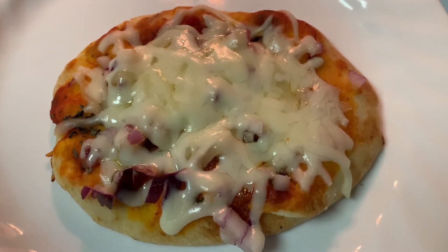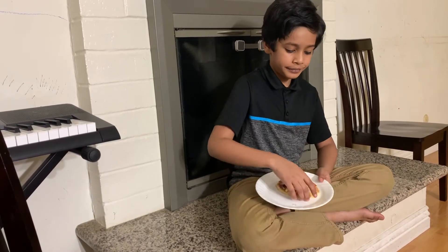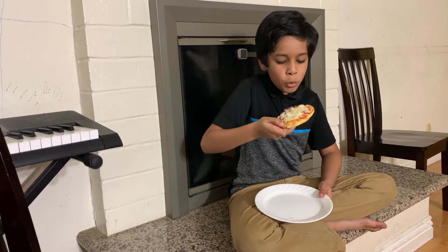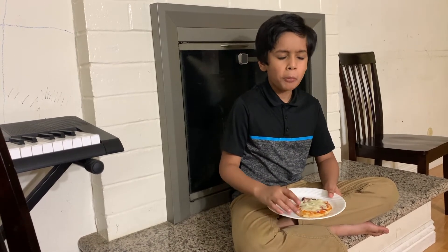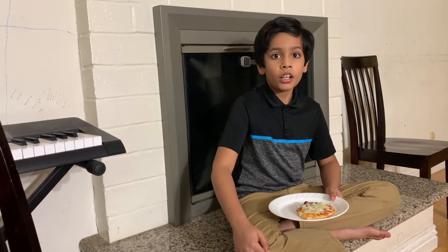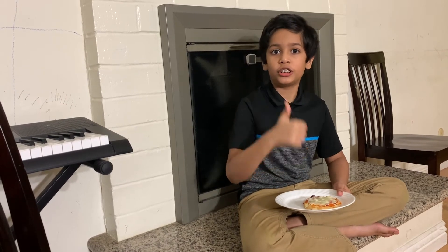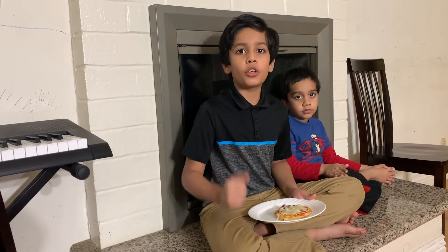Let it cool for a minute or two. Now it's time to taste. This is very yummy, amazing, delicious! I usually make this all by myself for my evening snack.